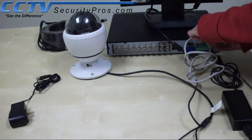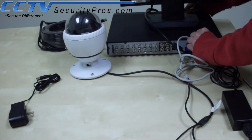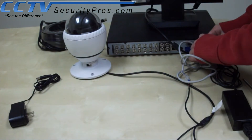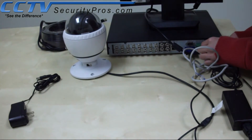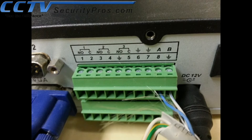Reinsert the green terminal block. Please verify that the positive is connected to the A and the negative is connected to the B.